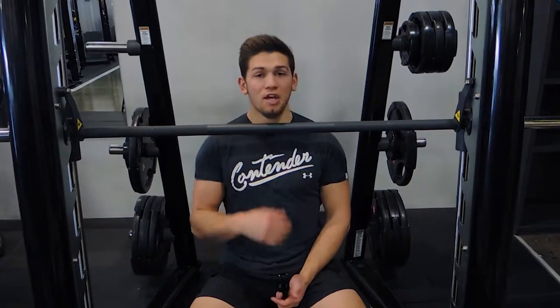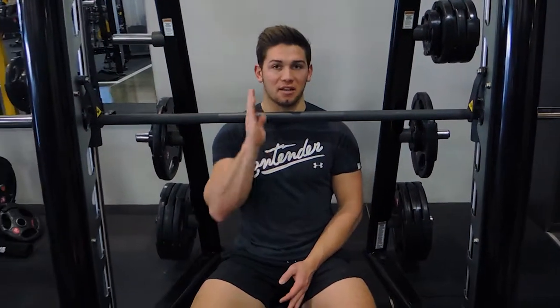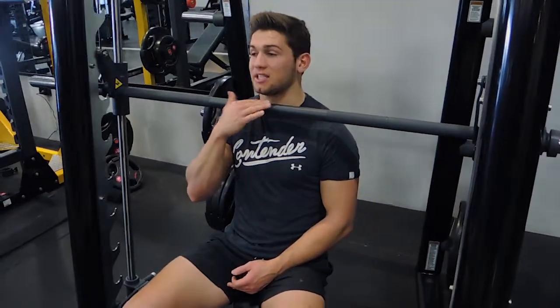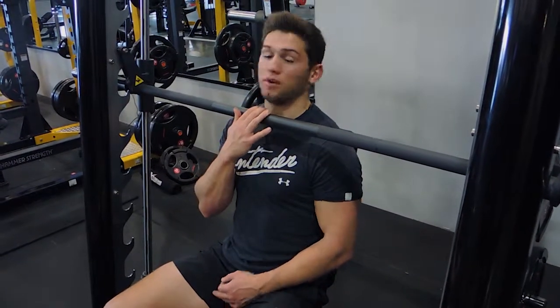So these are Smith Machine shoulder presses. What I want you to do — you're positioning the seat away from the rack, because basically the weight should be going behind you when you're doing this. You're also positioning the seat to a point where your neck is almost touching the bar as well, so I'm going to show you what I mean.